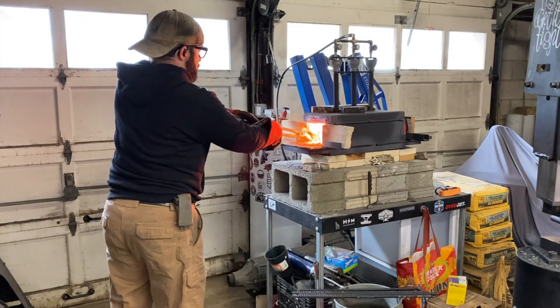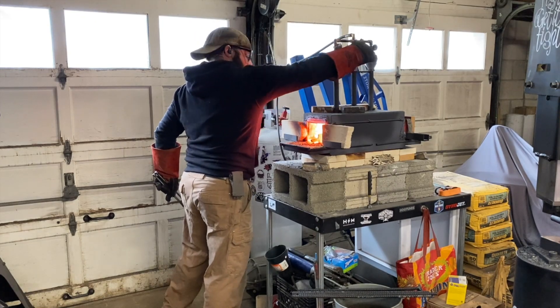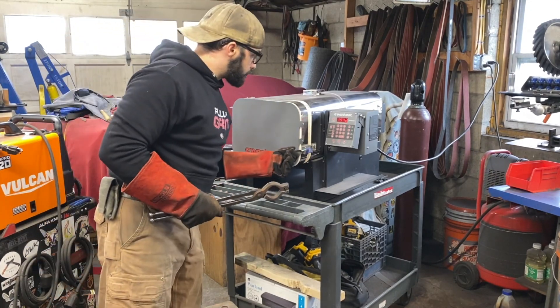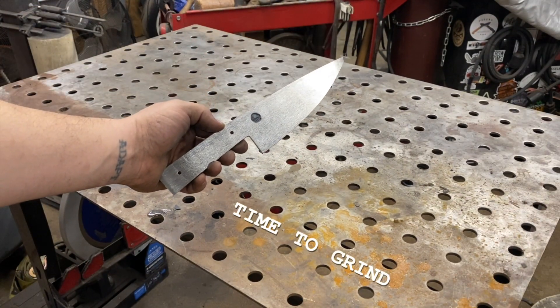Now that we have the dimensions we're looking for in the billet, we're going to shut down the forge and put the billet back in to let it naturally cool down for about an hour or so. Then I'm going to fire up the kiln and we're going to anneal it totally — that's just going to make it a bit softer and easier for us to grind our knife to shape.